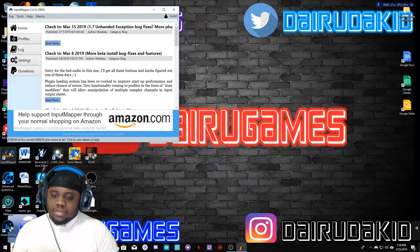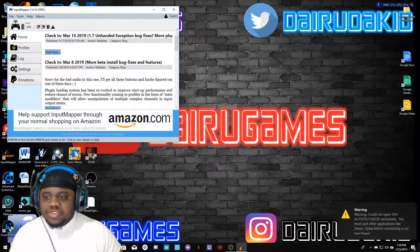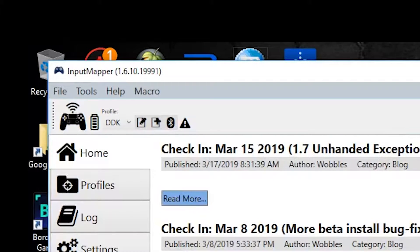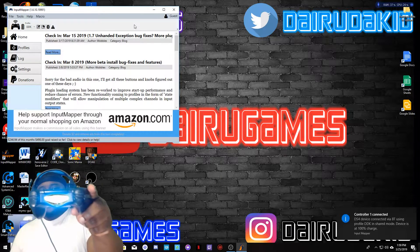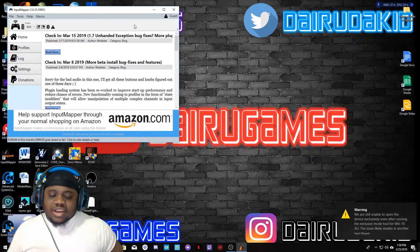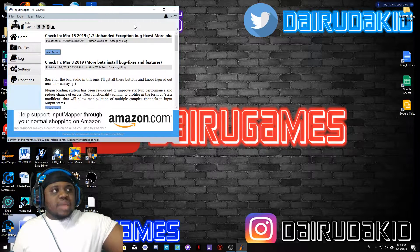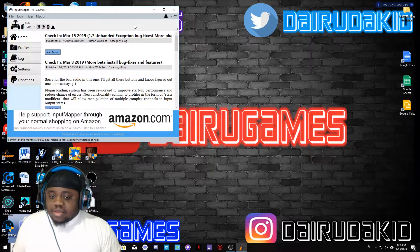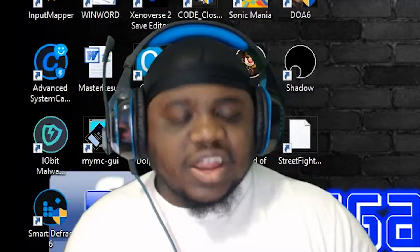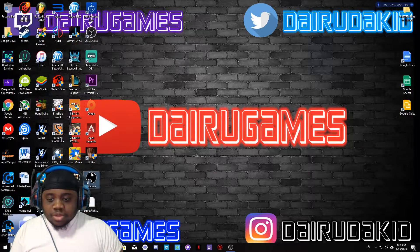Now open Input Mapper and turn your controller on like you would for a regular PS4. Once Input Mapper opens, your controller should connect. The symbol above the controller icon means it's connected via Bluetooth, not wired. My light is light blue because I customized it in Input Mapper — you can change what color your light is when the battery is full versus when it's dying. You can make it green, yellow, purple, whatever color you want. Once you're connected to Input Mapper on your main computer, you then open Shadow.